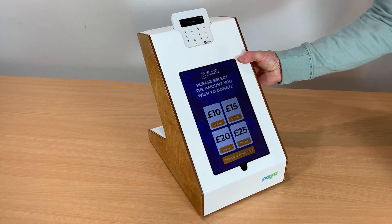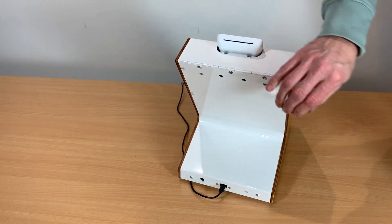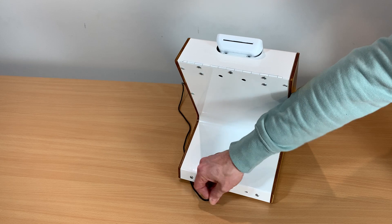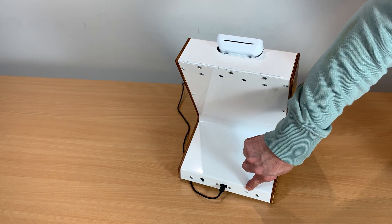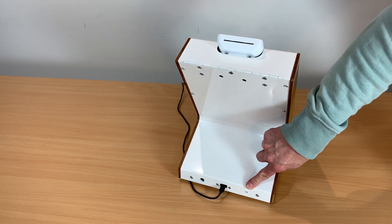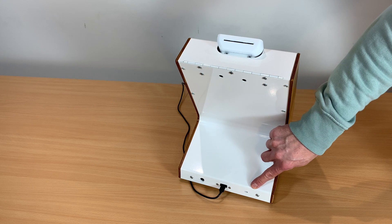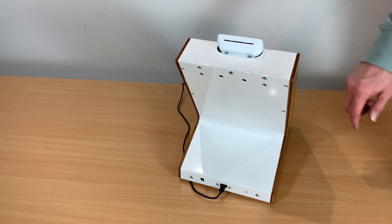In terms of the rear panel, just to show you how the power goes in — the cable just slots in the back, it's a common USB cable. We also have a slot for a Kensington lock, similar to what you would see in retail stores for locking down laptops. Alternatively, you can just use a light chain on the back.